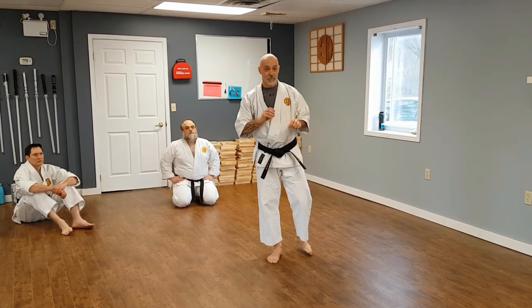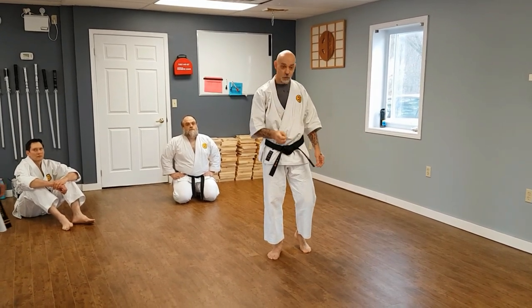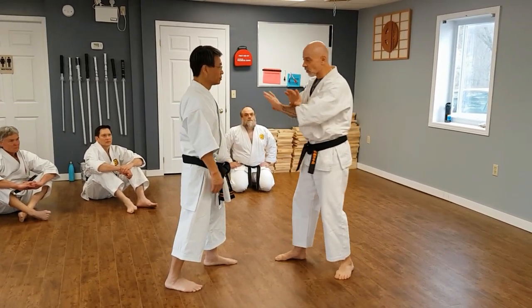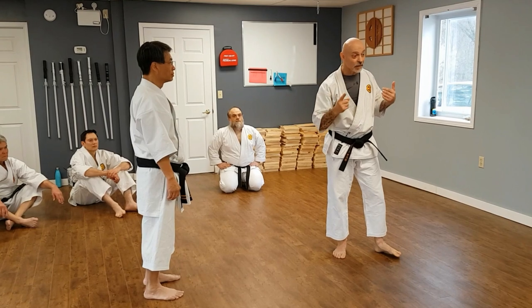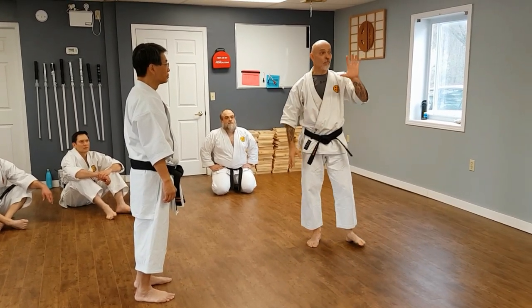A lot of people see the center line as just a simple line or a target — they use it as the line you defend along. But to get the most out of the center line, you have to see it not as a line but as a theory. In this theory there are actually four lines and one orientation.